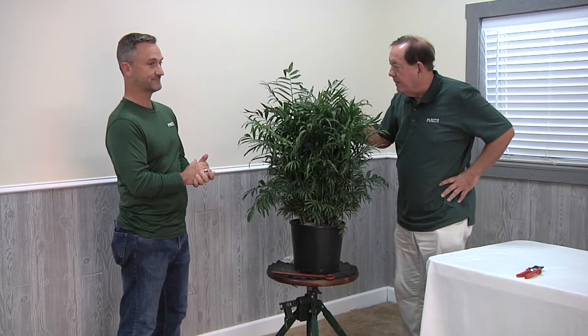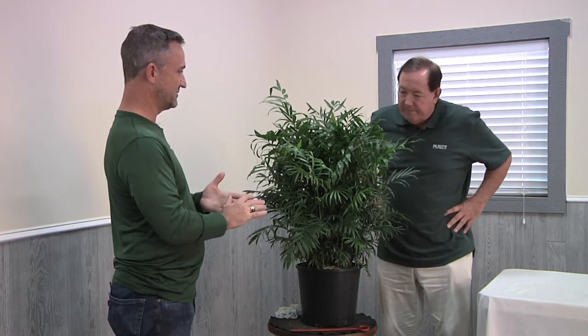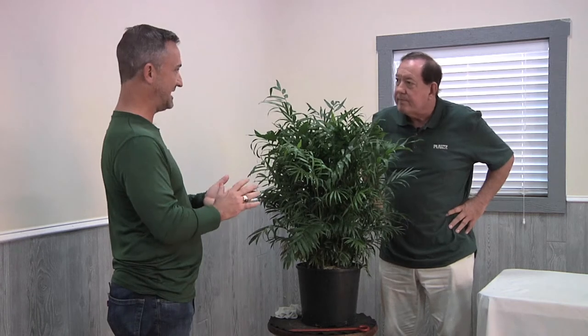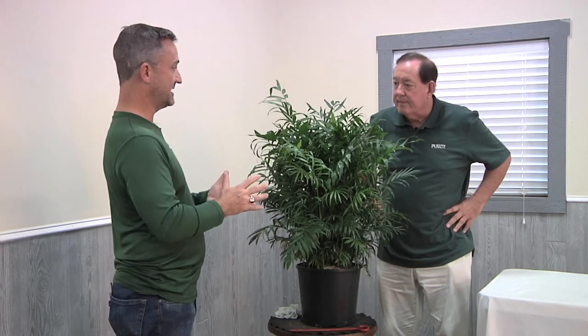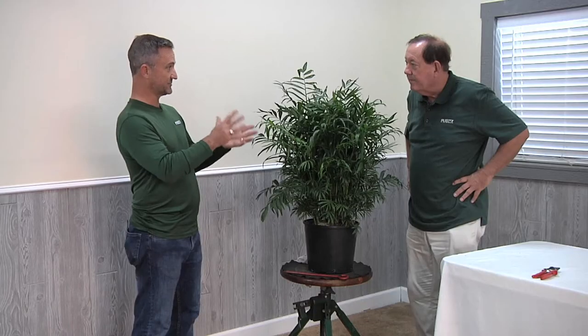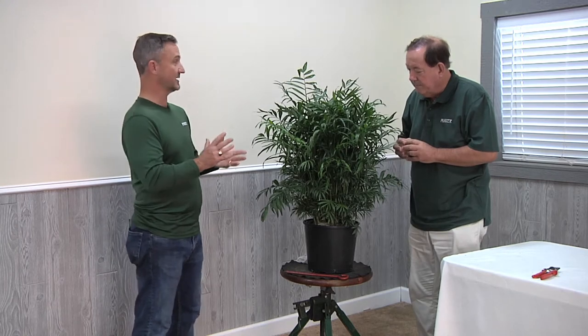It makes a great-looking plant, and this will take indirect light. For the palm family, this takes lower light than almost any of the others you can think of. That's one of the great characteristics about this plant — it can do well in lower and indirect light. It does not need to be in filtered light next to a window, so it will last a long time with indirect lighting.